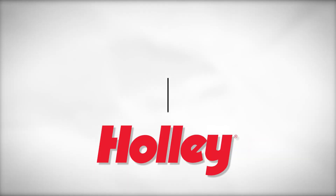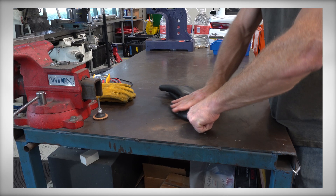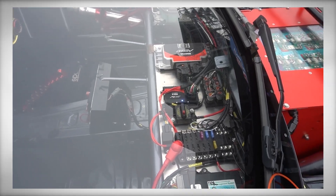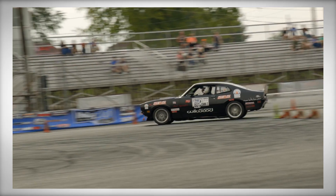Hello and welcome to the Holley Performance Products and AEM EV Everything EV Video Series. This series of videos will cover everything from safety to parts installations, to advanced electronics and communications when converting a vehicle to electric propulsion. We're going to start out with the basics and work our way up over the coming months. Today's topic is safety, and includes some basic information about EVs that everyone should learn.